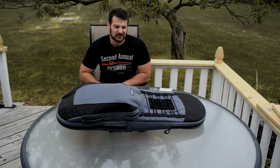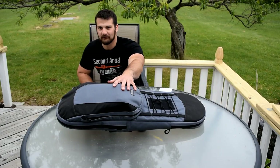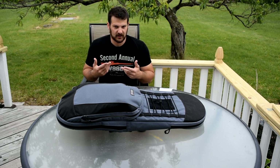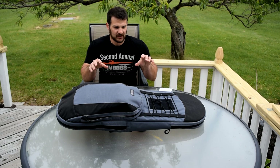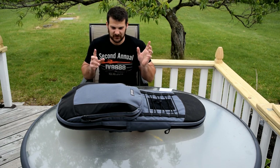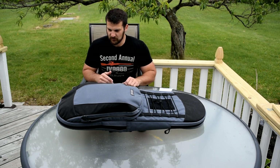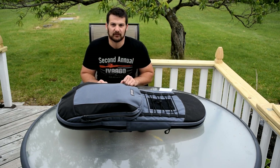Alright guys and gals, thanks for watching the VSO Gun Channel. We are checking out a tactical bag today from VanQuest Gear. This is the Racket 36.